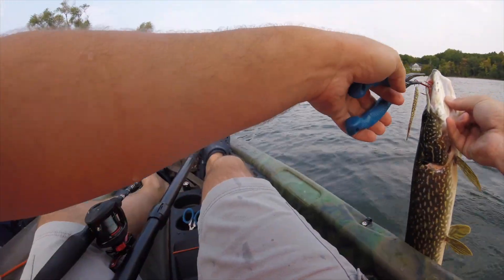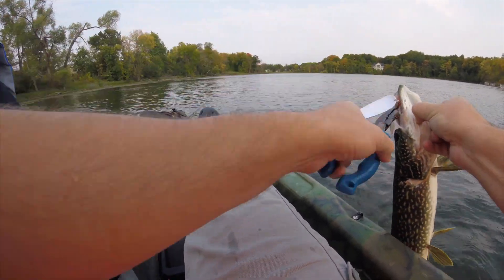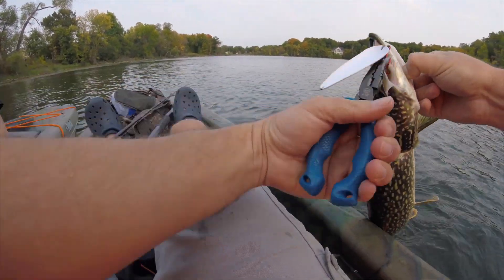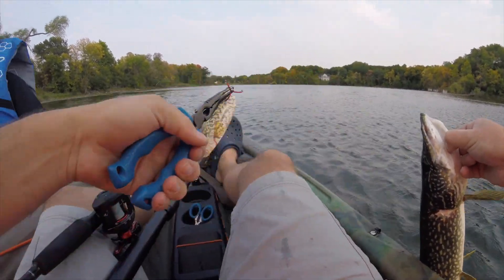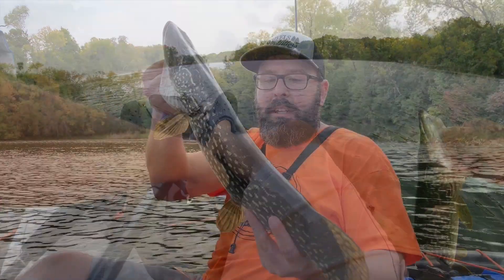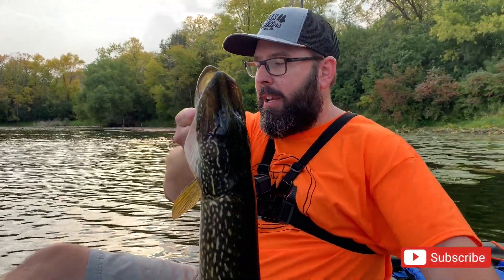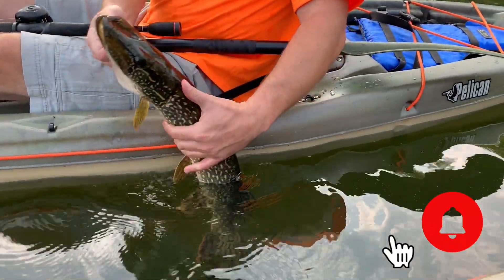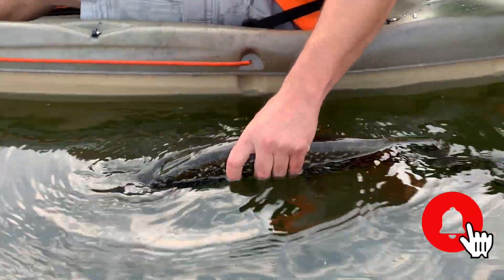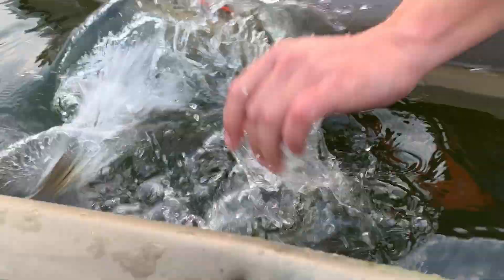There we go. He's a decent little pike. I don't know how big he is, but these guys are all over in here. I'm going to let him go here real quick. You want me to film that? Yes. I'll get him back. There he goes. All right.